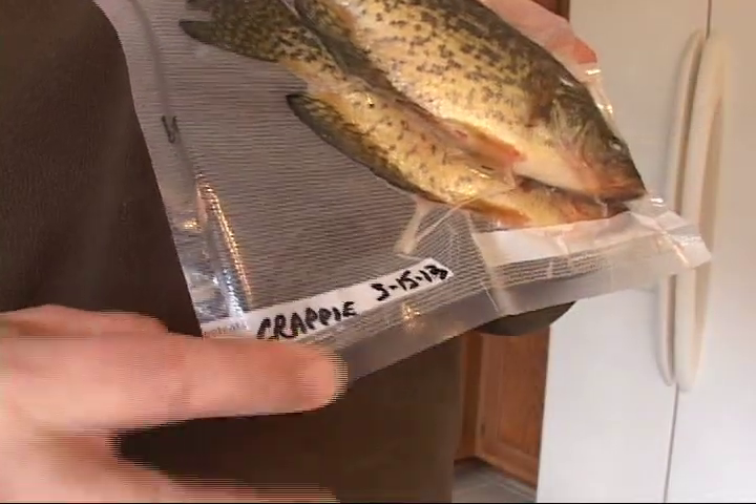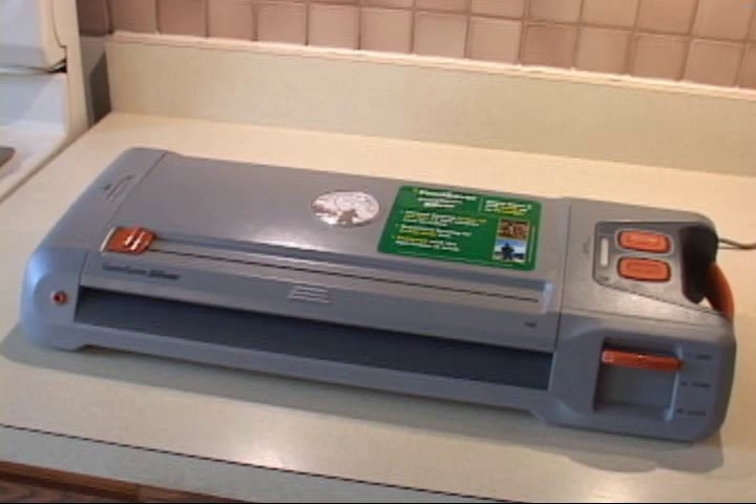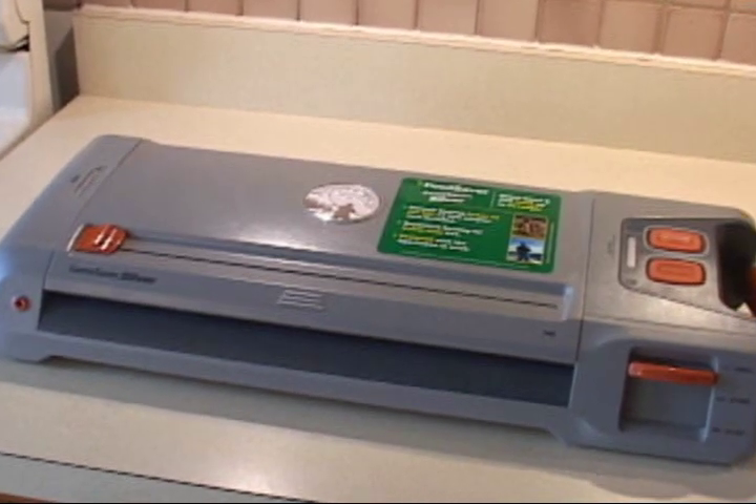The vacuum bags even come with a space where you can mark them with the date. The Game Saver Silver G500 keeps fish and game fresh for up to five times longer, and it prevents freezer burn.